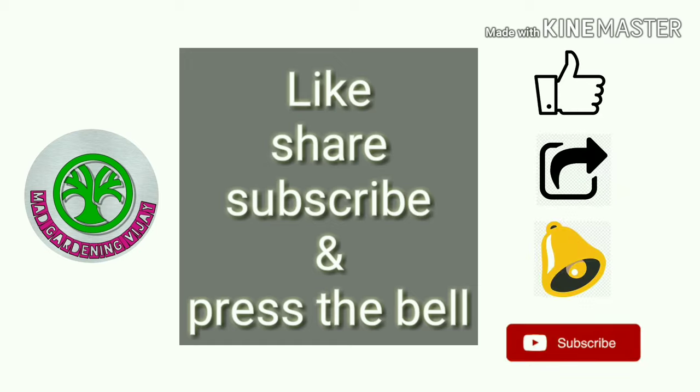Before entering into the video, subscribe to my channel if you haven't — hit subscribe, press the bell notification to get more video notifications, and like and share it on your social media.